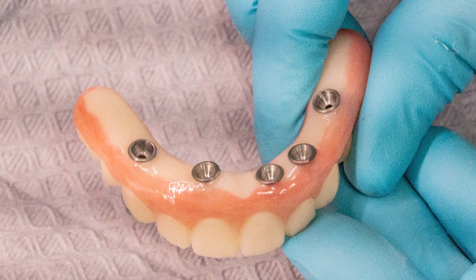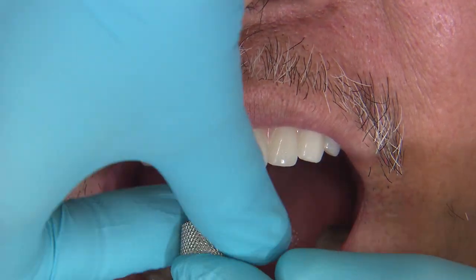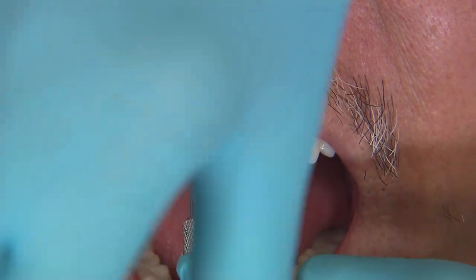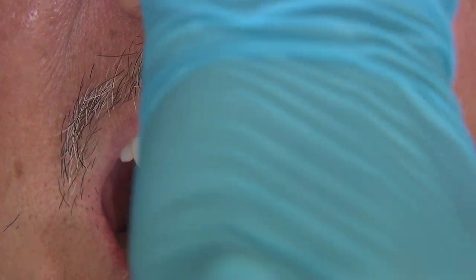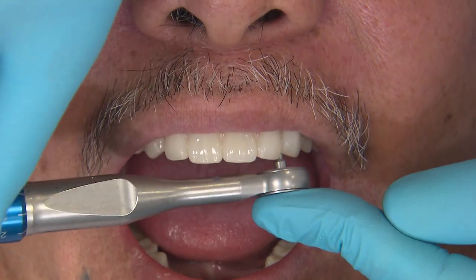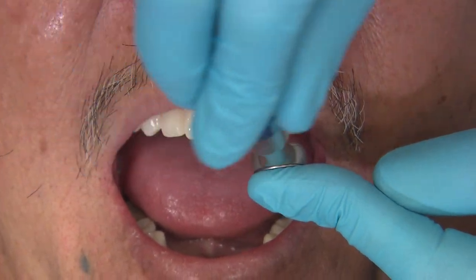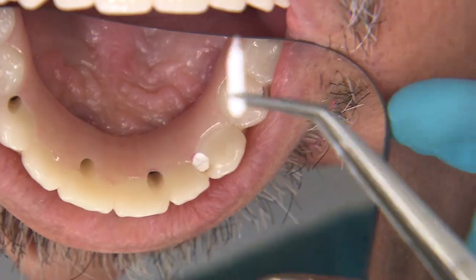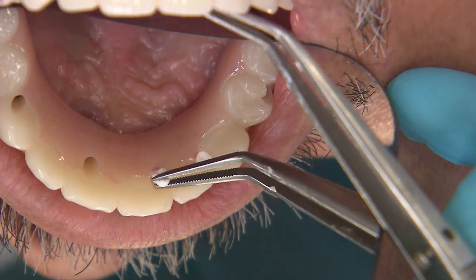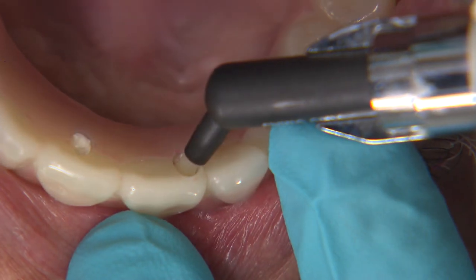Once the PMMA is seated, if you cannot visually confirm the cylinders are flush with the multi-units, radiographic confirmation is recommended. After each screw is lightly hand tightened, go back with a torque wrench and tighten each screw to the manufacturer's recommendation. For these Hahn multi-unit abutment prosthetic screws, we are tightening to 15 newton centimeters. The heads of the prosthetic screws can be covered with a bacteria-resistant material such as PTFE or Teflon tape, then covered with a light-cured composite.